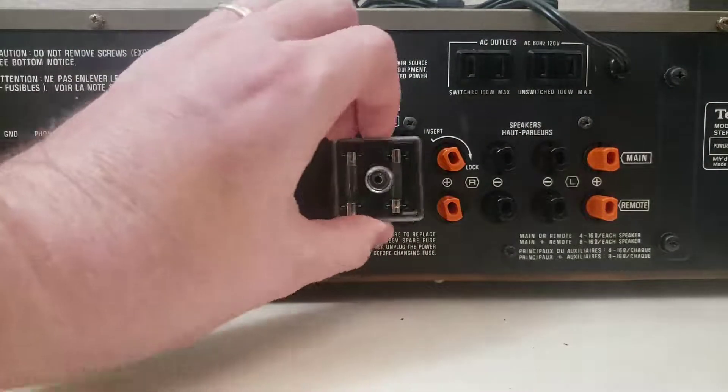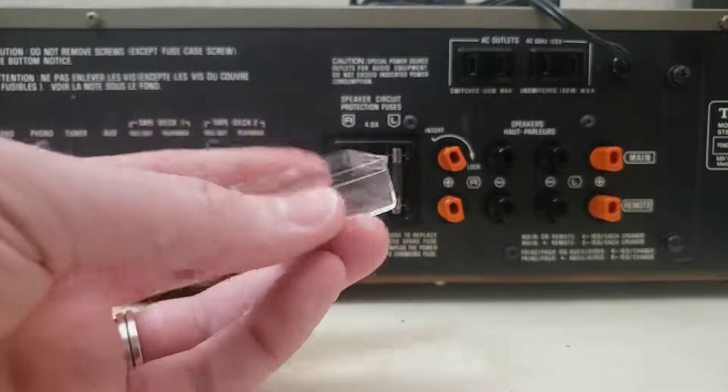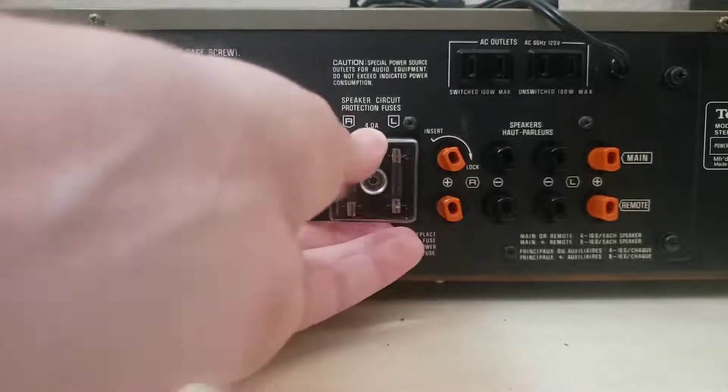So I thought it might be fun to measure this thing up and go try and print one out. Now, one little change I want to make as I'm designing this is...